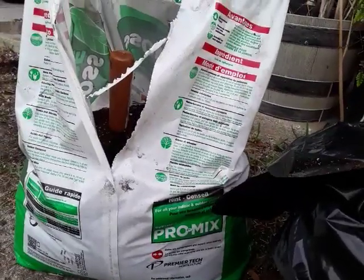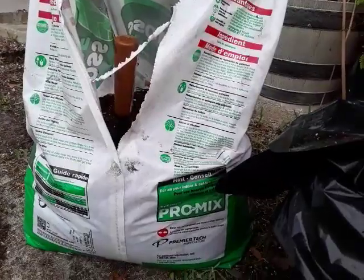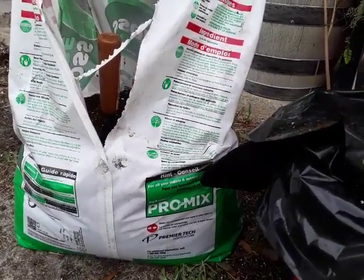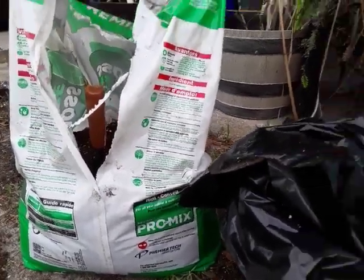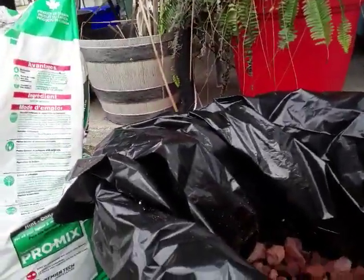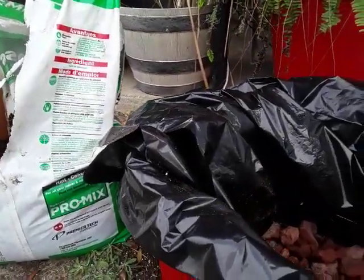I'm also out of rainwater. I have to either wait till it rains, or wait till I can get to the stores to get more distilled water. I may try to get into it tomorrow — it is my weekend off — but hopefully I can order the plants real soon.